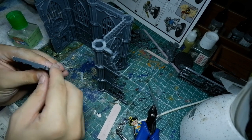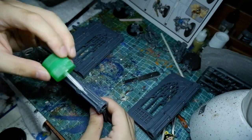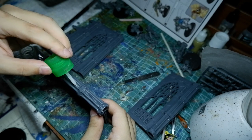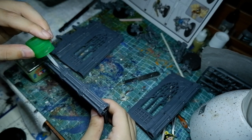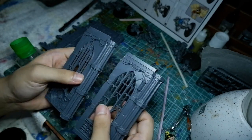When you're building this kit or a kit like this, the wall sections can be quite cumbersome given how large they are, so my advice is to build them in sections.